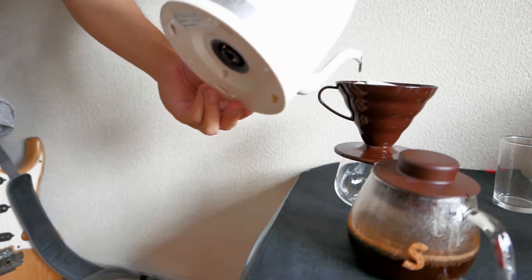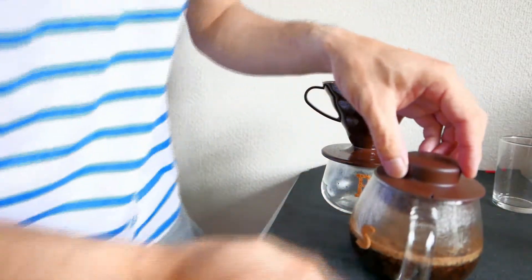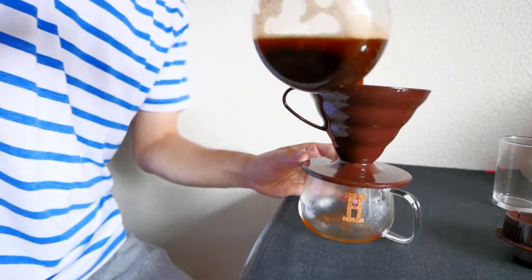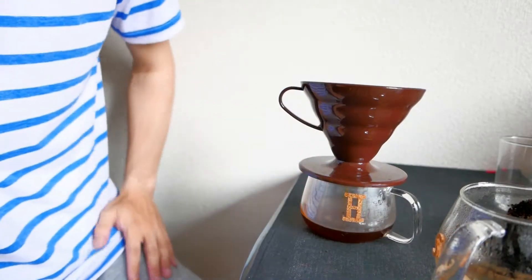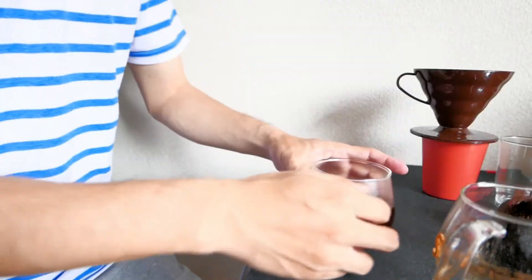ペーパーを湯通しします。はい4分経ちました。では4分経ちましたので、これをもう一度撹拌して濾していきます。結構ドバドバーっと入れちゃってください。なぜ大きい穴がいいかというと、途中で詰まりしてしまわないようにしています。できました。